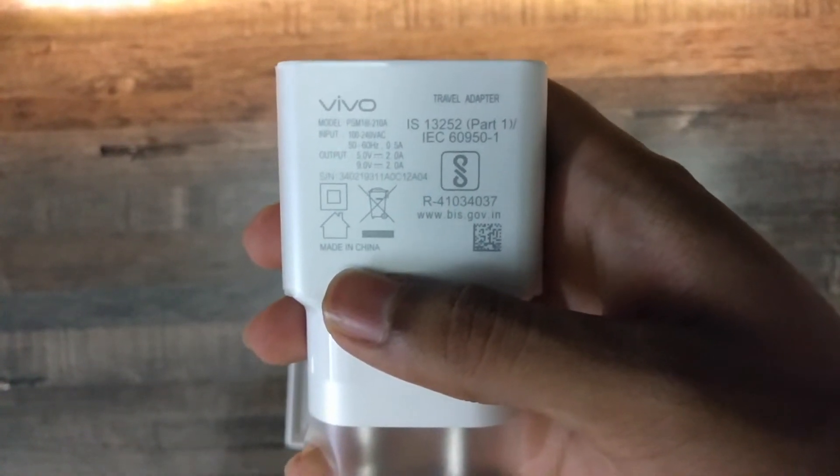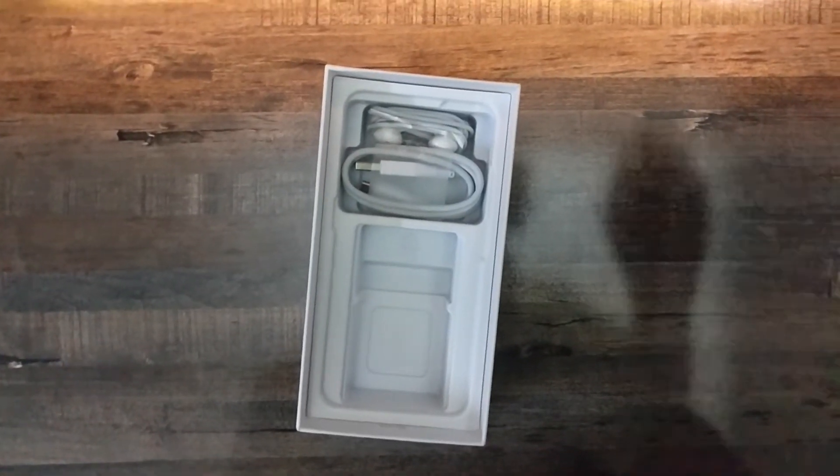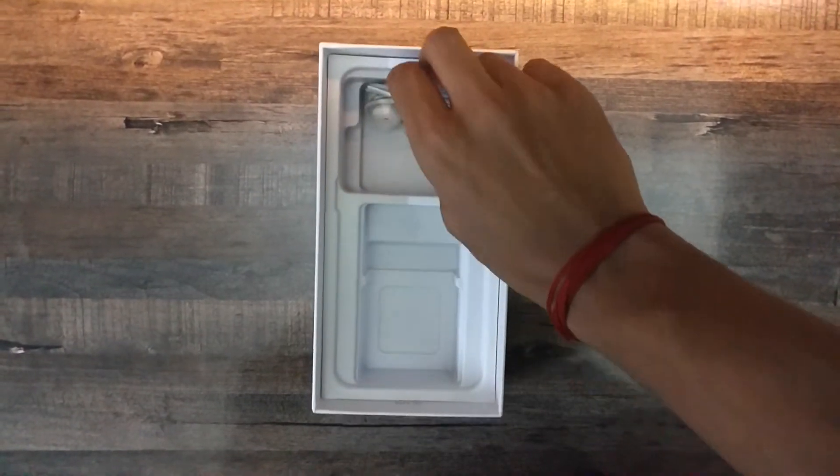This is the fast charger with an output of 5V 2A and 9V 2A. This is the normal micro USB cable, and also you will get an earphone.